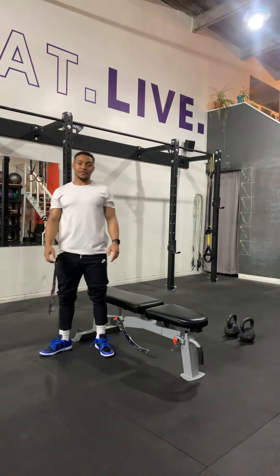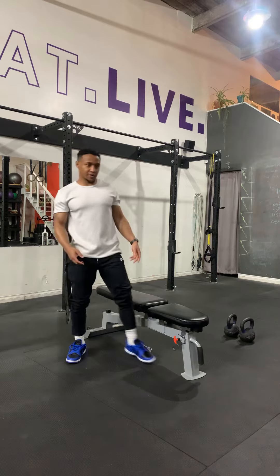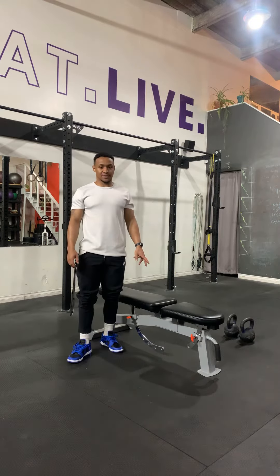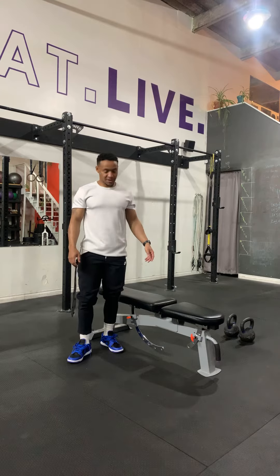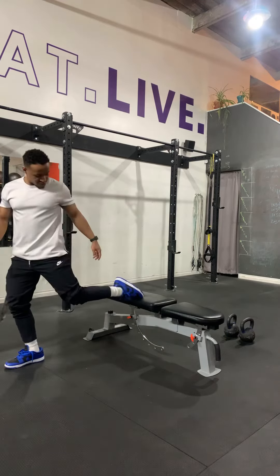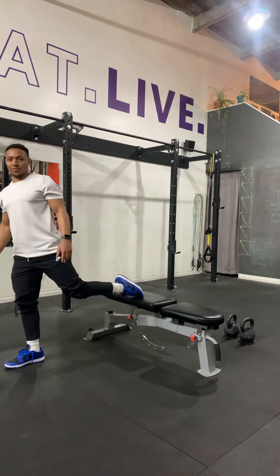Rear foot elevated split squat. You will need something to have your rear foot elevated, whether that's a bench or a stack of books. We just need your foot to be elevated and for you to have enough room to actually get depth on the movement.